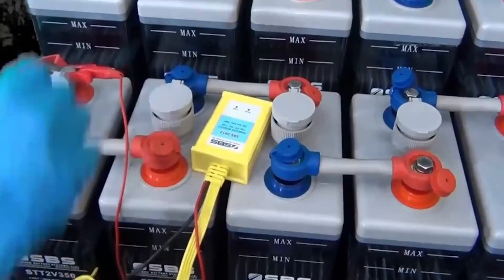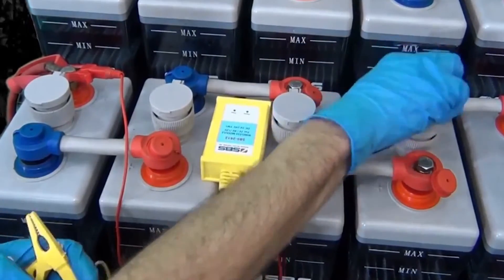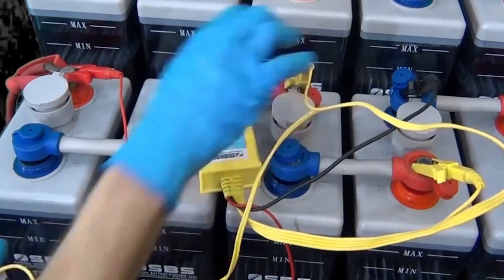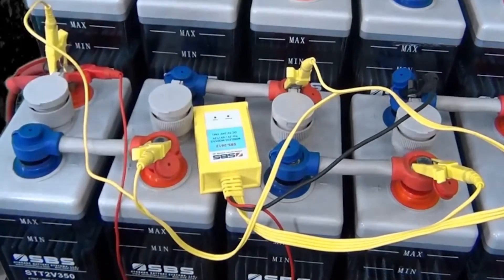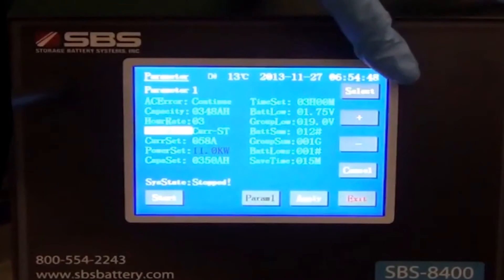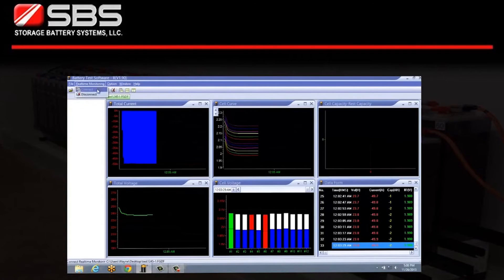Wireless modules are available with the SBS8400 and included with the SBS200CT and SBS4815CT. Wireless modules allow the user to monitor each battery or cell during discharge or later on the generated report. All parameters are easily set on the unit's touch screen display. Once the test is complete, the SBS8400, SBS200CT, and SBS4815CT can generate reports with the provided software for analysis or record keeping.